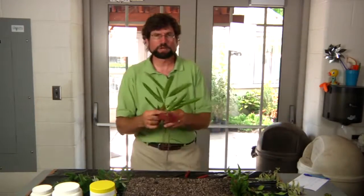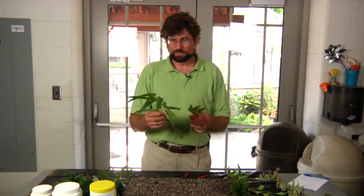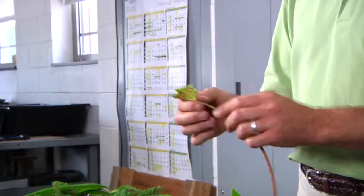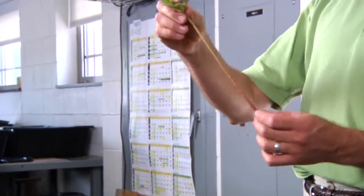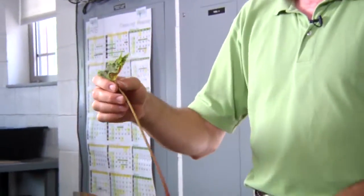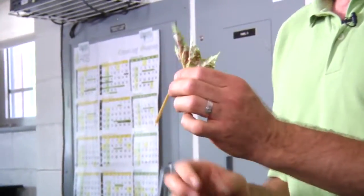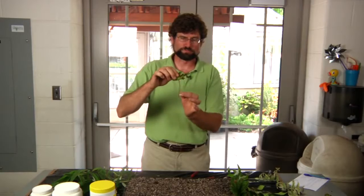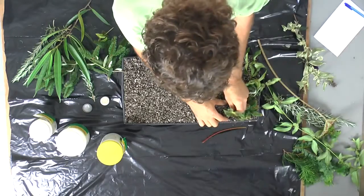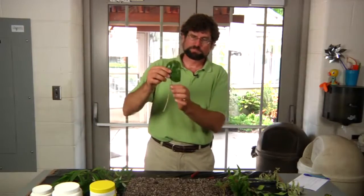Another group of plants that hopefully you'll have an opportunity to work with are your tropical plants — plants that grow in the greenhouse or house plants. They readily develop root systems in a propagation situation. This is called a leaf cutting, so we have a leaf and a petiole. These are a little limp because I took them earlier, but typically they would be very rigid and stand up. We typically don't use a rooting hormone for a really soft petiole like this, so we just take it and stick it straight into the soil. I made the cutting about three to five inches long.